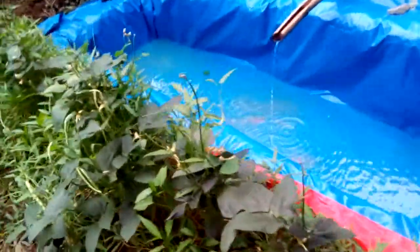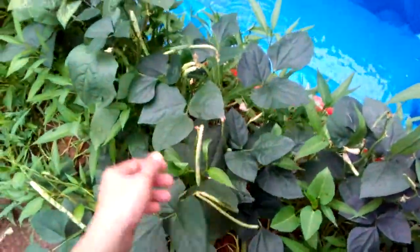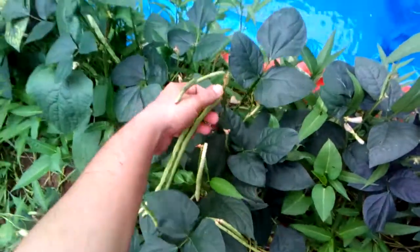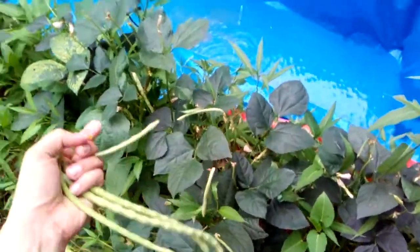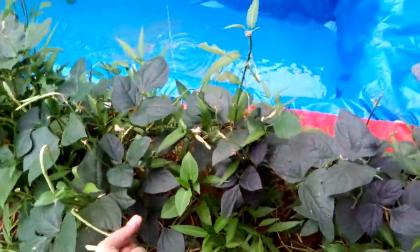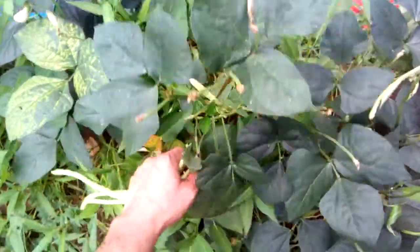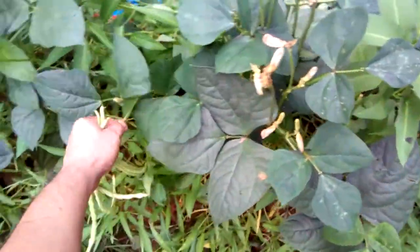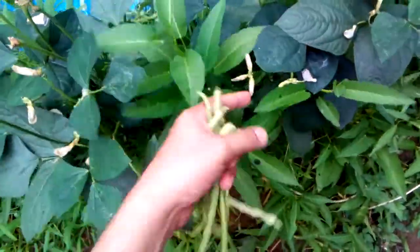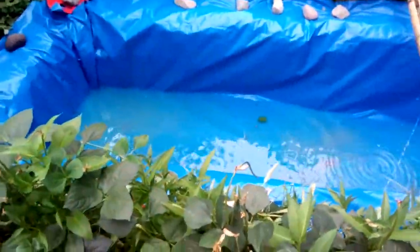I have beans — I've already harvested them many times. And also the kangkong — I feed them to the koi fish and I also cook them. This is the Chinese kangkong. Here are the beans.